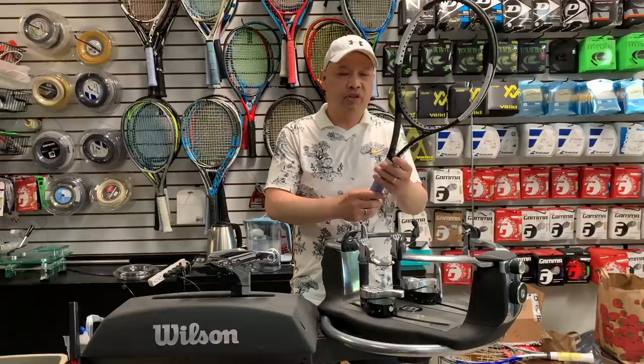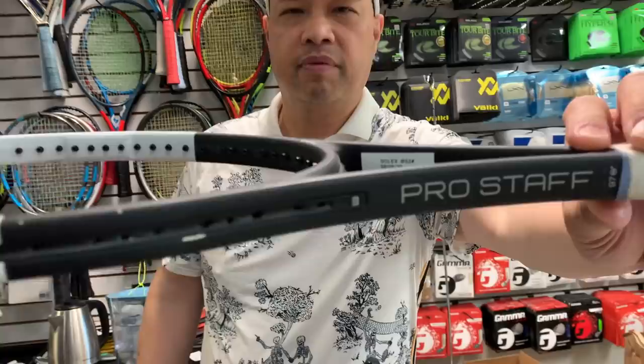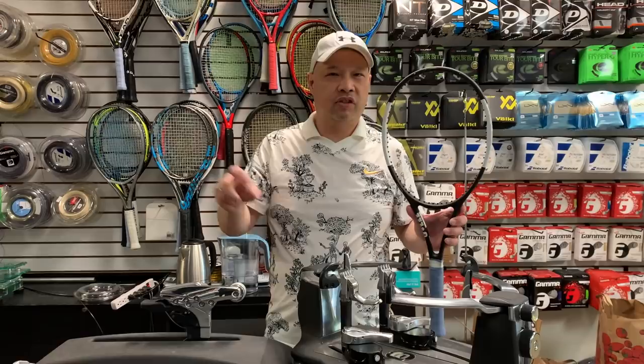So I'm going to string this racket, which is a Wilson Pro Staff 97 CV, with a 16 by 19 string pattern. I'm going to do it two-piece, which means two pieces of string — if you have one string, cut it in half, so you get 20 feet per side.